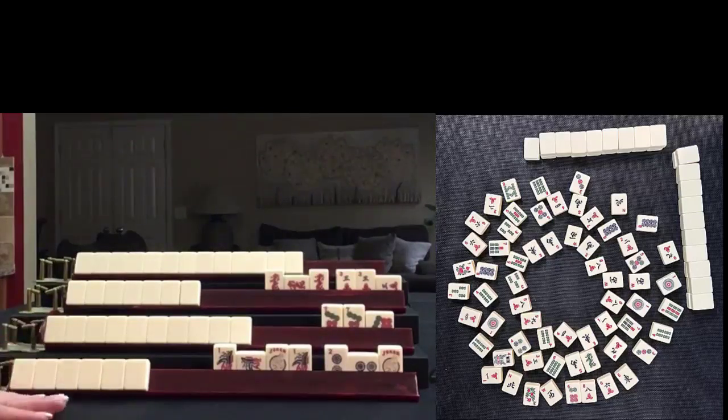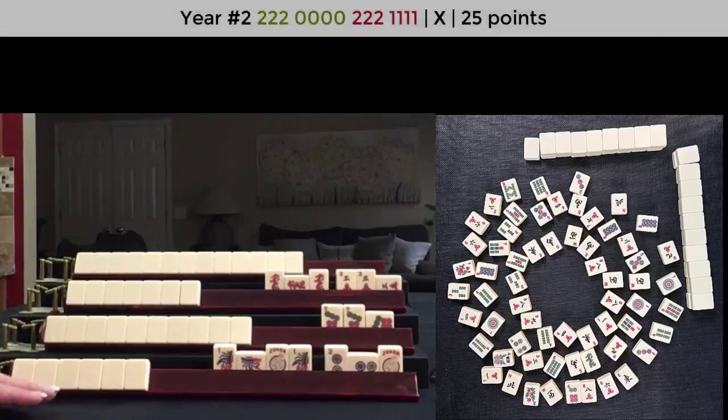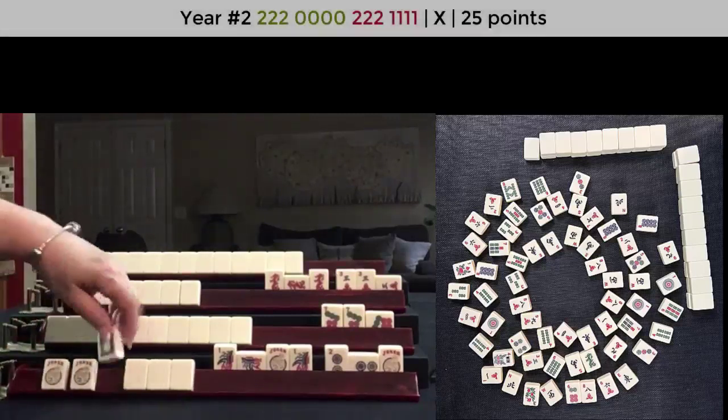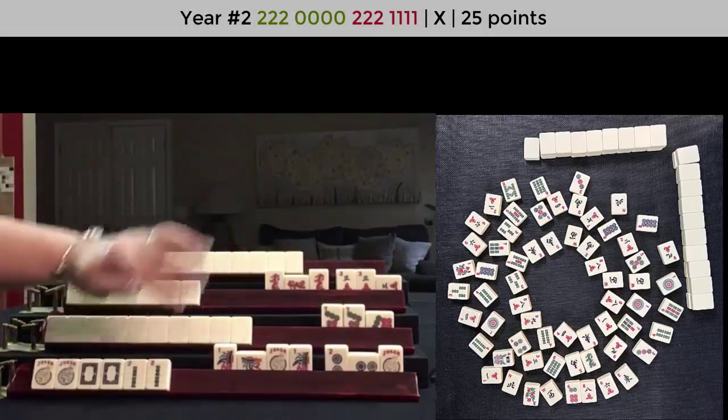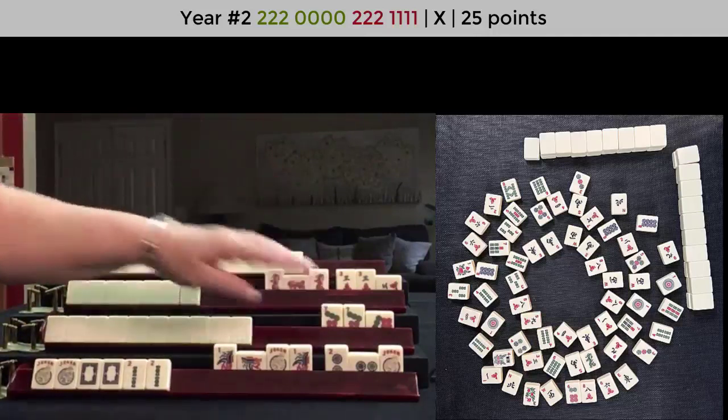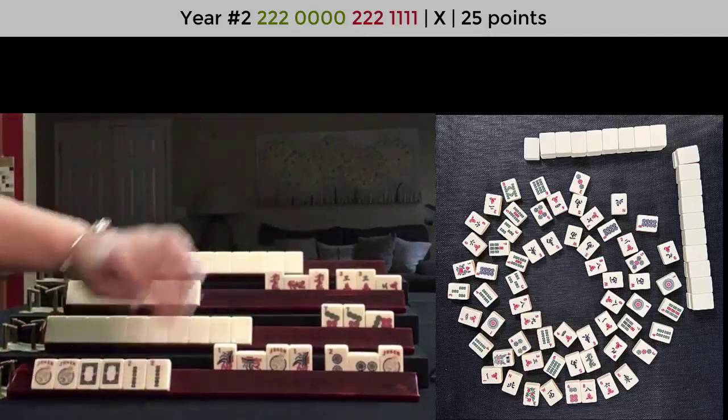There is only one hand this could be. That is the year number two — 2021. Pung Kong, Pung Kong.